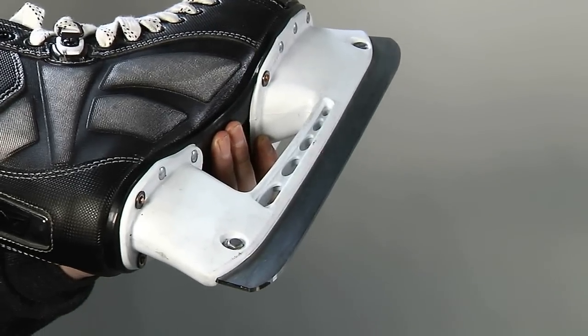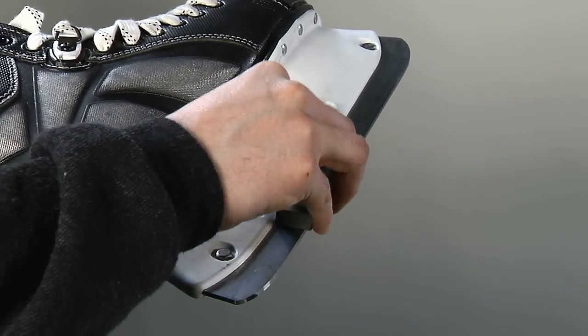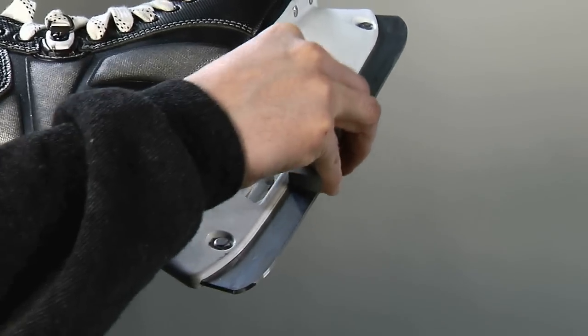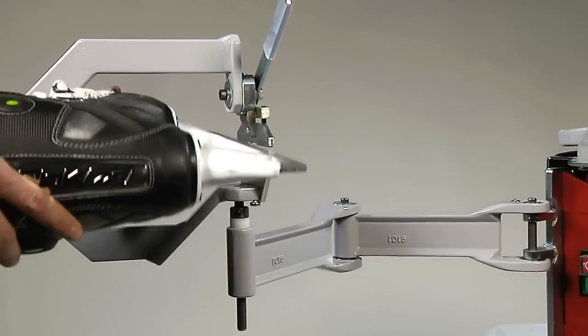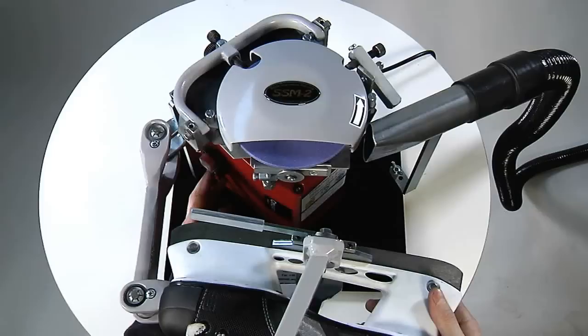You're now ready to start sharpening. Check the blade for damage. Manually grind smooth any major damage with a whetstone. Fasten the skate in the holder, keeping the blade oriented along a straight line.